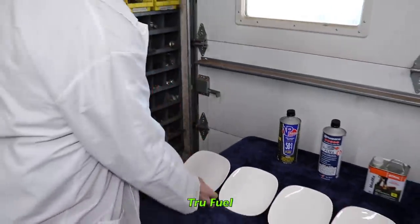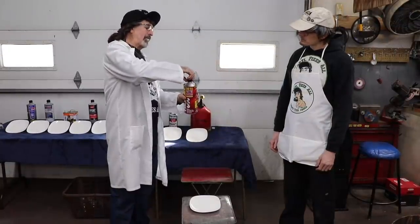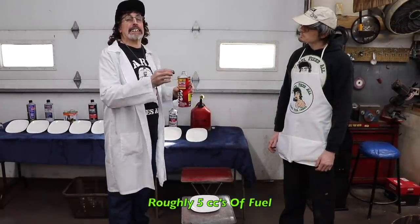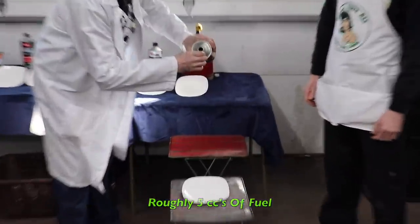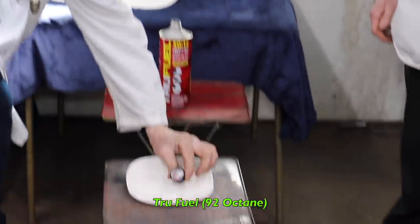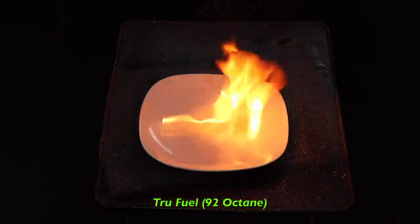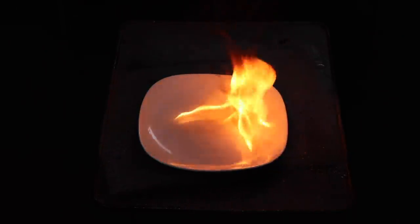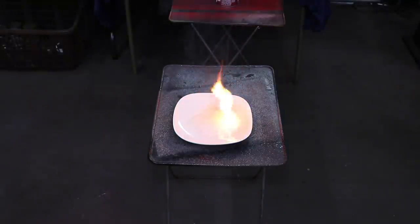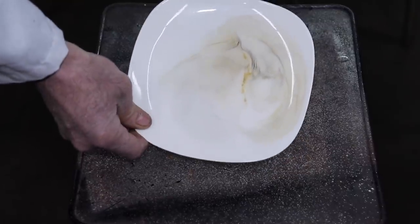So the first one we're going to do is True Fuel. I'm going to take a small amount of this fuel — roughly five cc's — pour a little in this cap, and pour it on this plate. Well, that doesn't burn very clean. No, I see a lot of black smoke there.